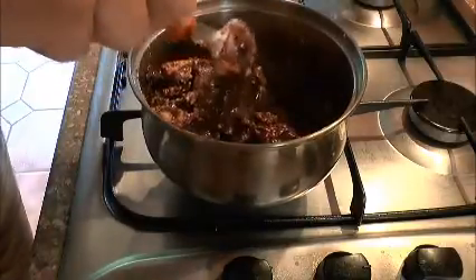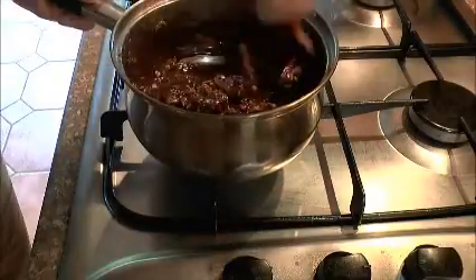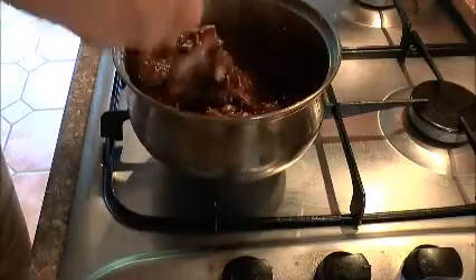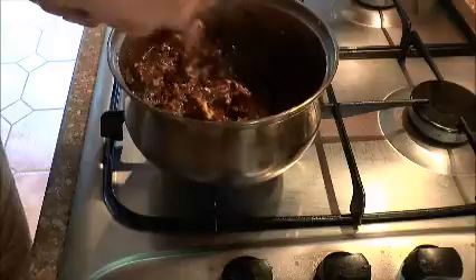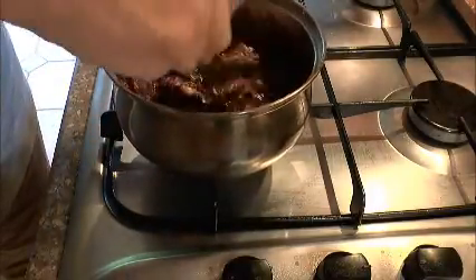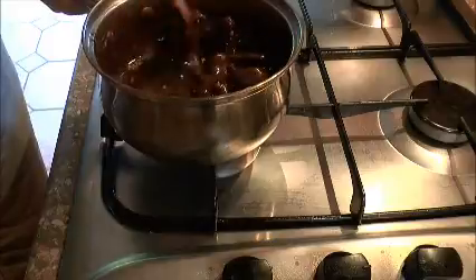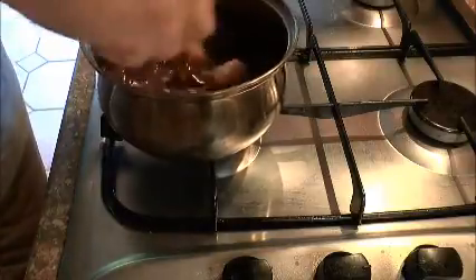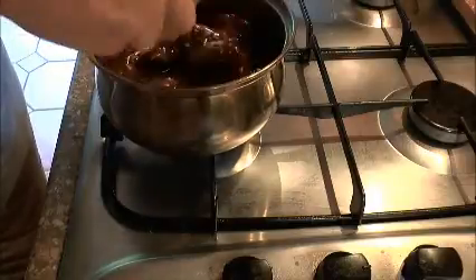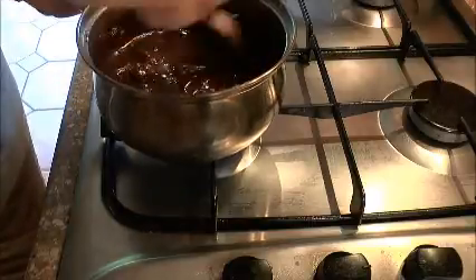I don't want the chocolate to burn, so every once in a while I'm taking it off the heat. The residual heat in the pan will melt the chocolate and the butter. Chocolate, when it burns, goes very grainy — you do not want that here. If you wanted to, you could add a splash of orange juice and a zest of an orange — that'd be quite tasty, like a chocolate orange.